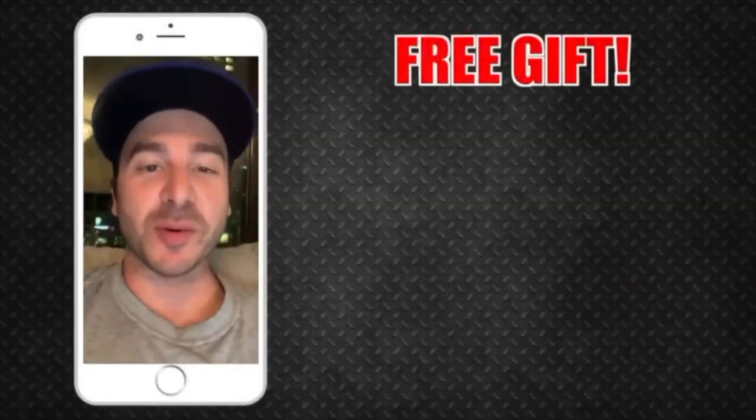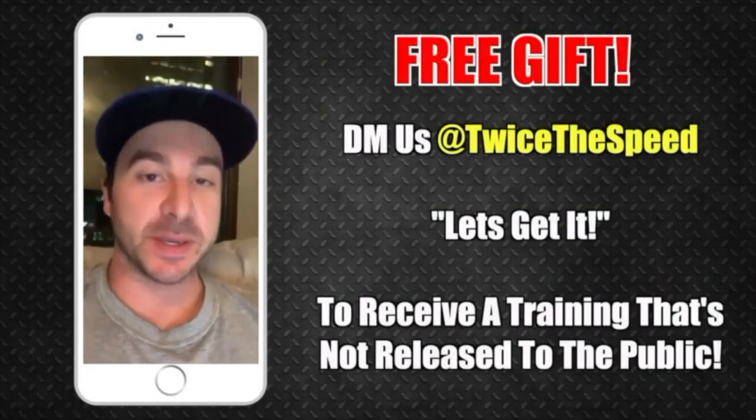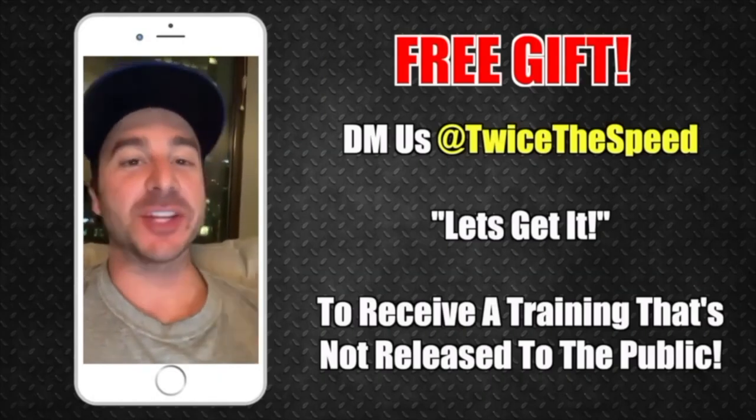Real quick — because you're watching and you made it this far, I want to give you a free gift. Just shoot me a DM at Twice the Speed and say 'let's get it.' When you send me 'let's get it,' I'm going to send you a free warmup that only you will see.